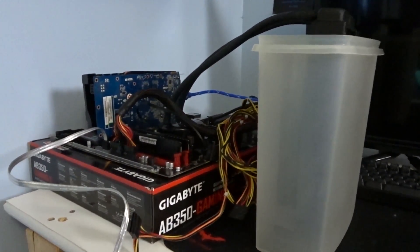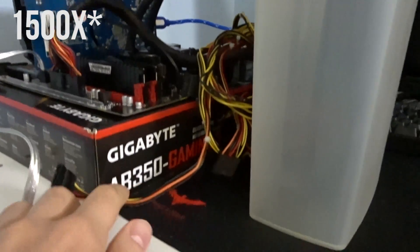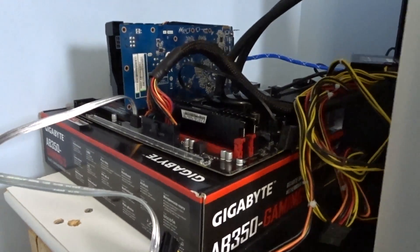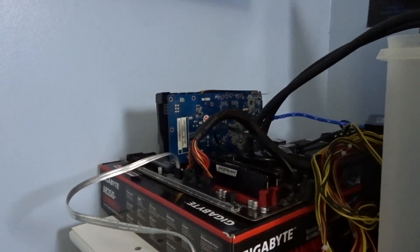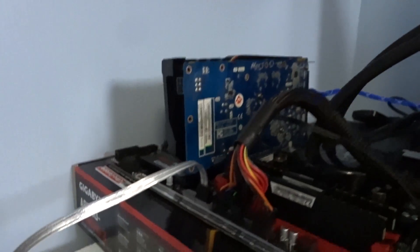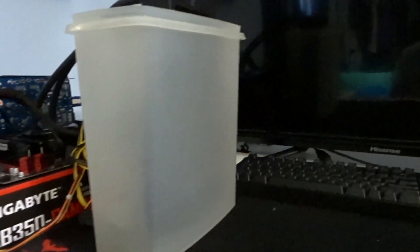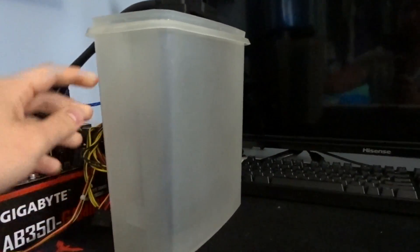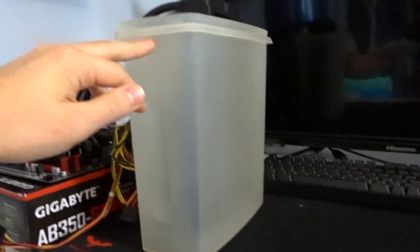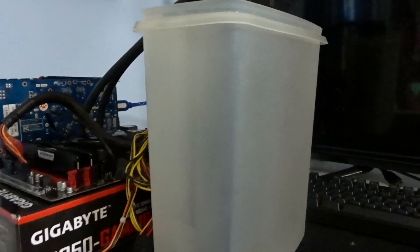First we'll go over to the test bench and show you what we have going on. We are going to be submerging this AIO liquid cooler. On the test bench we have a Ryzen 5 5600X, a Gigabyte AB350 motherboard, 16 gigabytes of DDR4 RAM, and a Radeon 7770. What I have going on right here is this tub, and we're going to be filling it up with ice and water and submerging this radiator on the AIO.